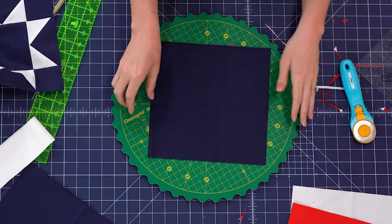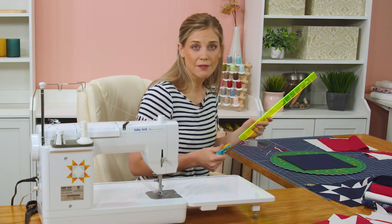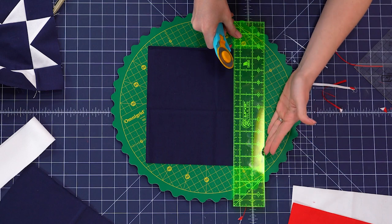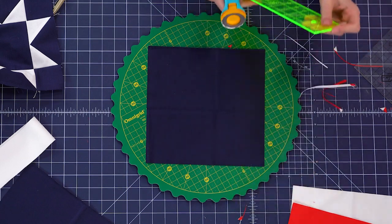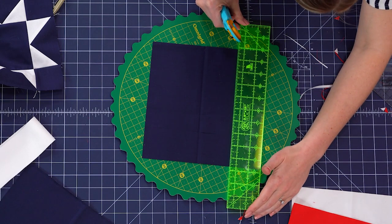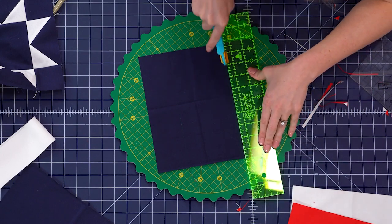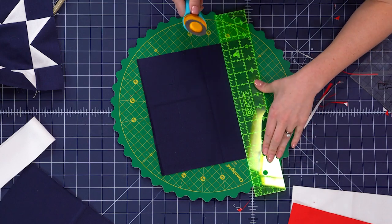I'm going to use my rotating mat again here and take my two and a half by 15-inch ruler — any ruler is fine, but two and a half is the measurement we're looking for. On all four sides of this nine and a half inch square, I'm going to cut two and a half inches in. I'm lining my ruler up with this outside edge and making a cut, then rotating and doing the same on all four sides. I love this trick because it saves us some steps in cutting — we're going to get all the pieces we need just by doing this.